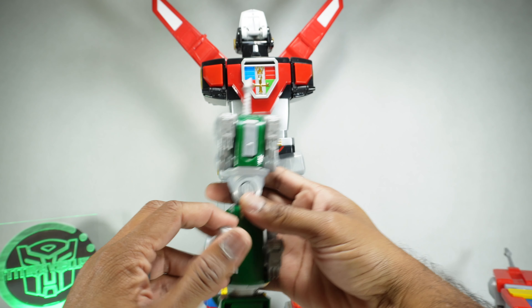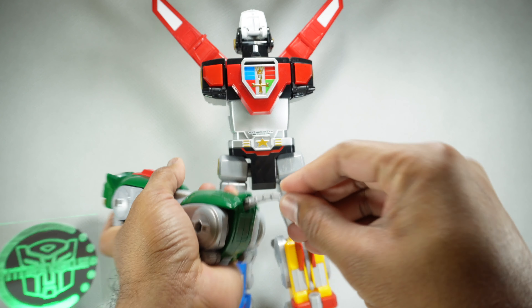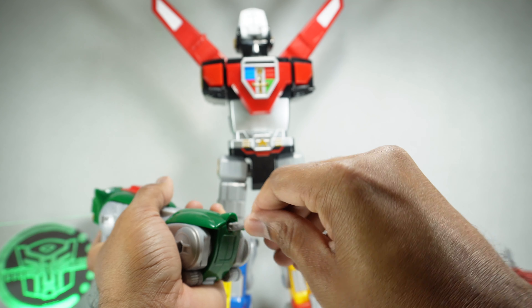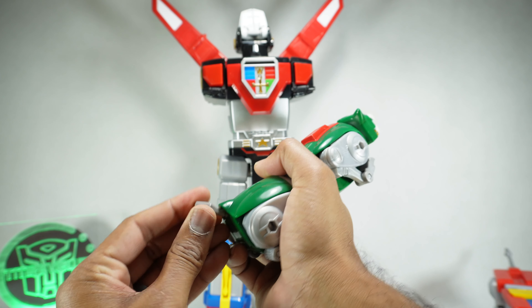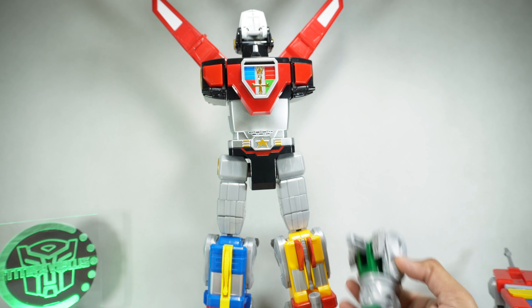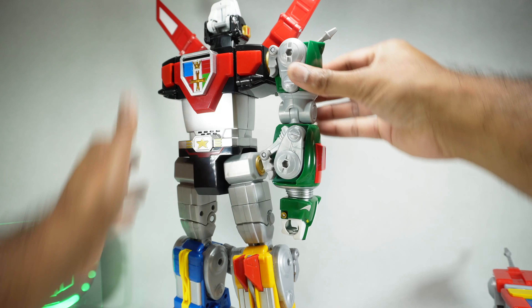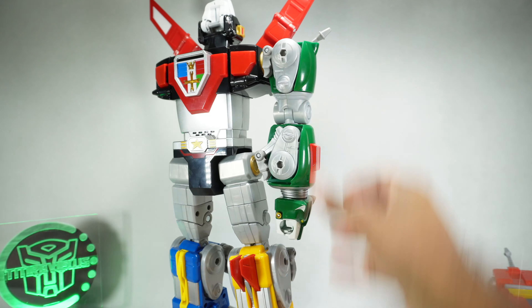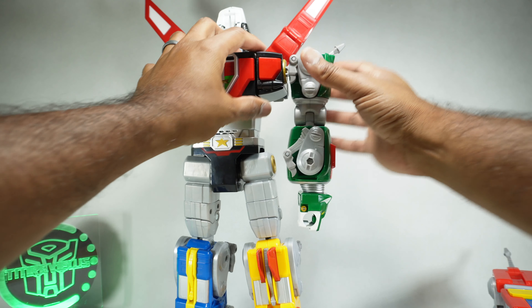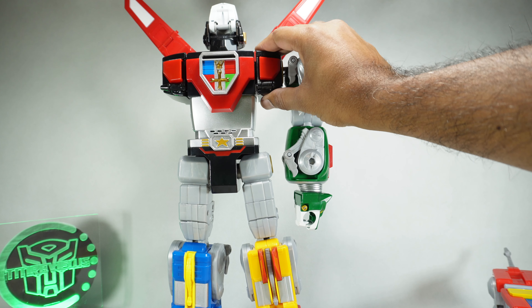Same thing — we're going to get the legs folded up and get the tail pushed in. This will slide all the way in. Something is stopping this from going all the way in, and since it's not mine I'm not going to push it and risk breaking it. We'll fold out the joint on the bottom and plug it in. By the way, you can't rotate at this peg — you rotate here at the shoulder joint.